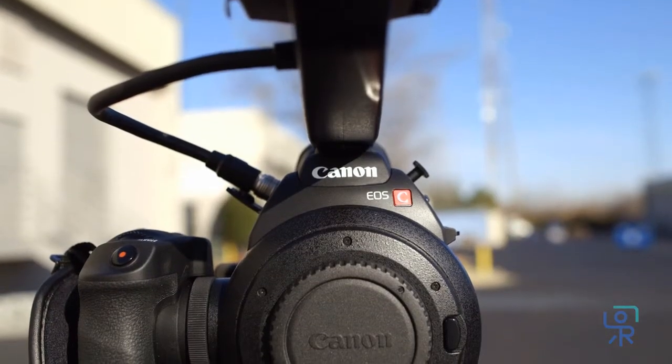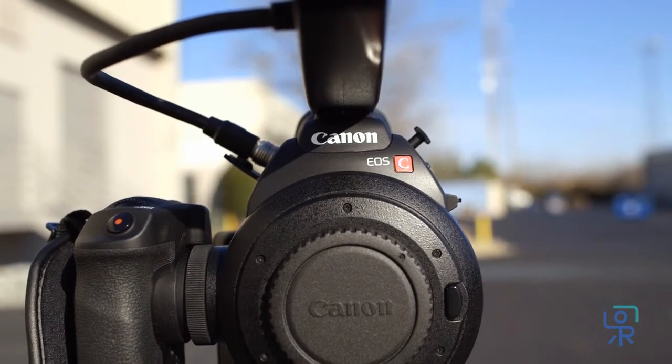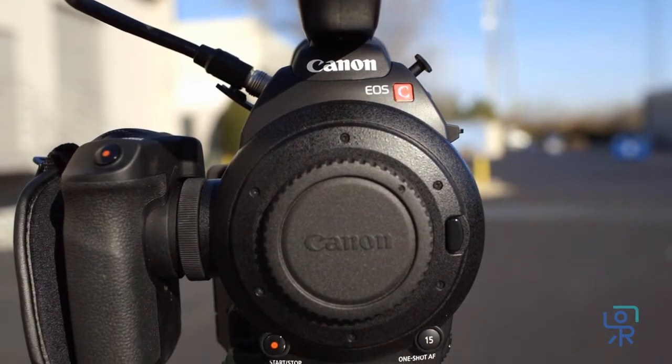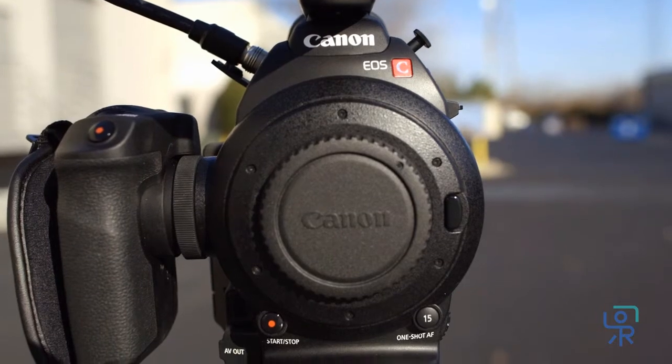On the front of the camera you'll find a Canon EF mount with a super 35 millimeter CMOS sensor and a lens release button. Below the mount it has a record button, assignable function key, and AV output jack.